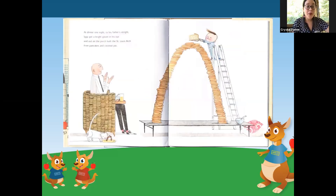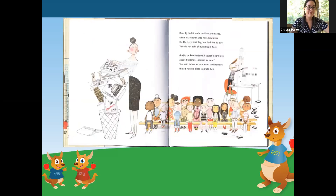At dinner one night, to his father's delight, Iggy got a bright gleam in his eye. And out on the porch, built the St. Louis arch from pancakes and coconut pie. Dear Iggy had made it until second grade, when his teacher was Miss Lila Greer. On the very first day, she had this to say: 'We do not talk of buildings in here. Gothic or Romanesque, I couldn't care less about buildings, ancient or new.' She said in her lecture about architecture that it had no place in grade two.